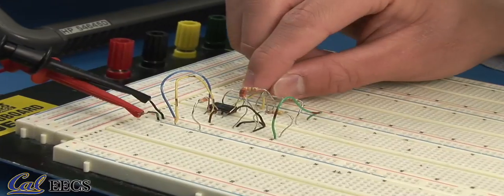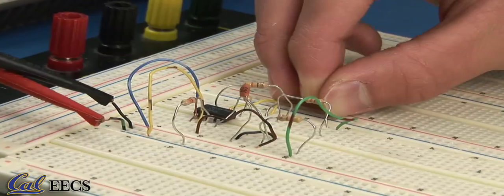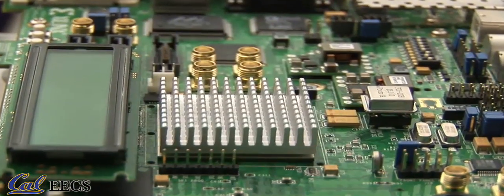Hey everyone, welcome to our final video on lab equipment. I'm your host Barath and today we'll be covering soldering. We already learned about the solderless breadboard which allows you to connect components temporarily in order to test circuits. But what if you need to connect components on a real circuit board?